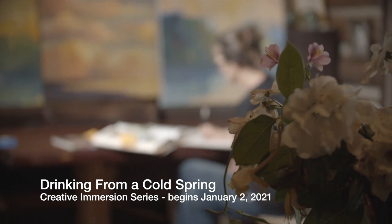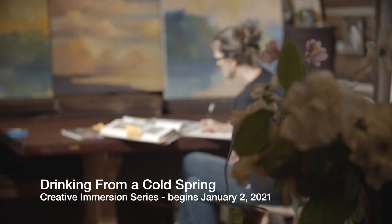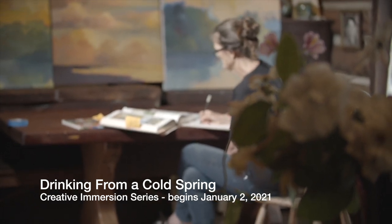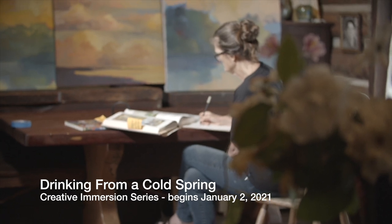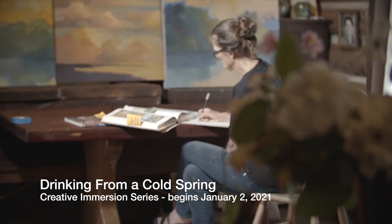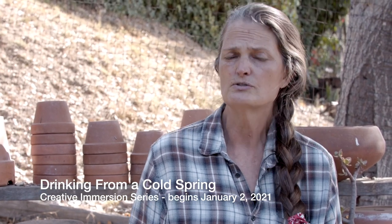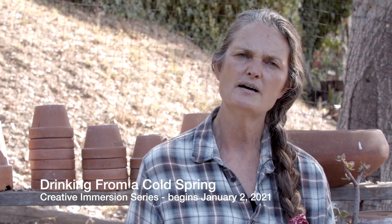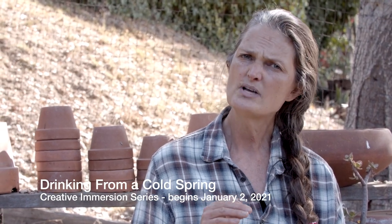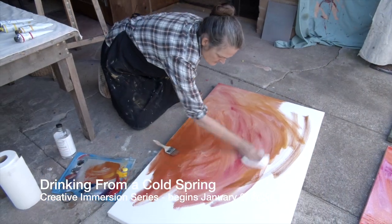Everything in this program is really designed to help anyone — whether you're a beginning artist or a very experienced artist — simply make room for that exploration. And in that experimentation space that you enter into doing these activities, I think everyone will find there is just such a joy in beginning to do even one of these exercises.